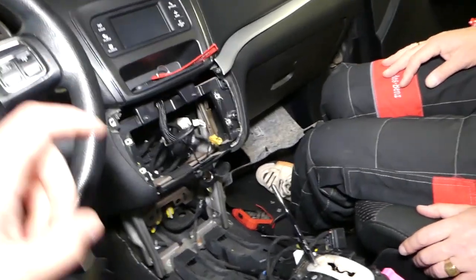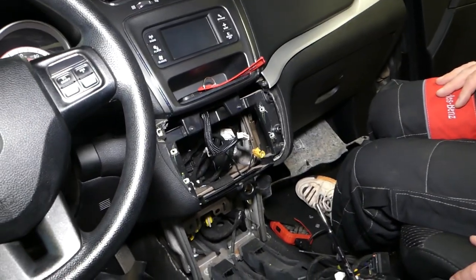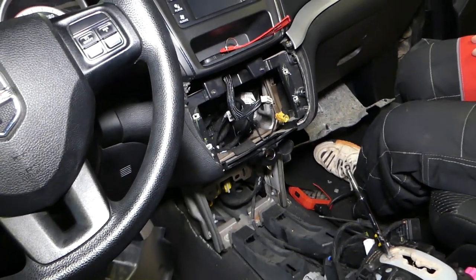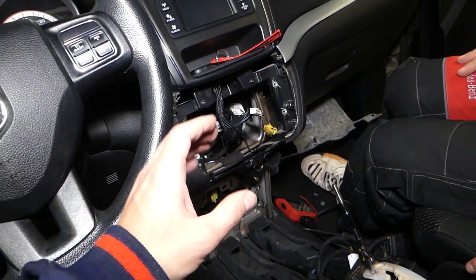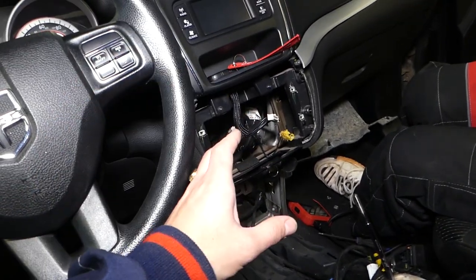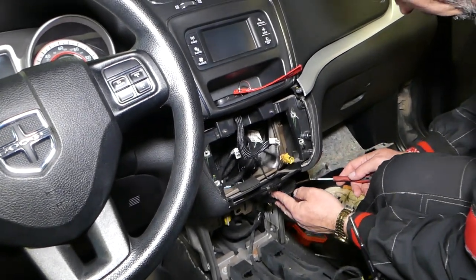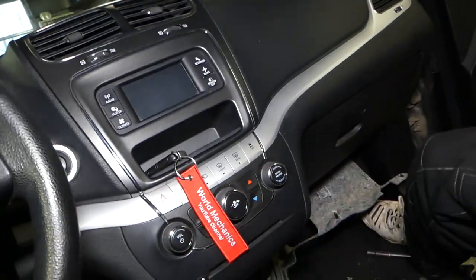For the cigarette lighter on the front, you don't have to remove the console. We have ours removed because we had to shoot our videos and wanted to see how we can reach that lighter without breaking anything. That's why we decided to make the video — so you know what to do and don't have to take so many things apart. The only thing you'll need to remove is the radio, so we can reach the lighter from the back.